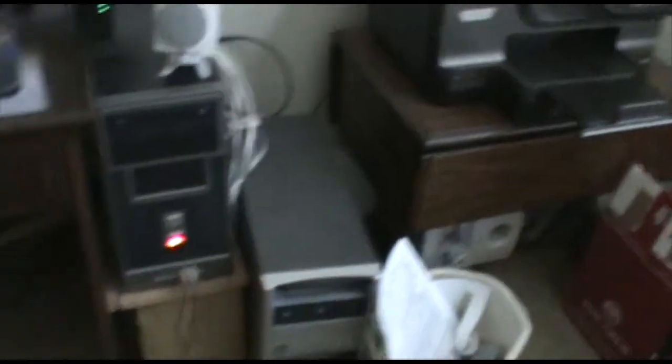Specs on that computer will be in the description below. These are speakers over here and a nice subwoofer down there next to the trash can — I think that's a subwoofer. I don't know, it's something that looks like a stereo system or whatever, but they're really good speakers anyway.